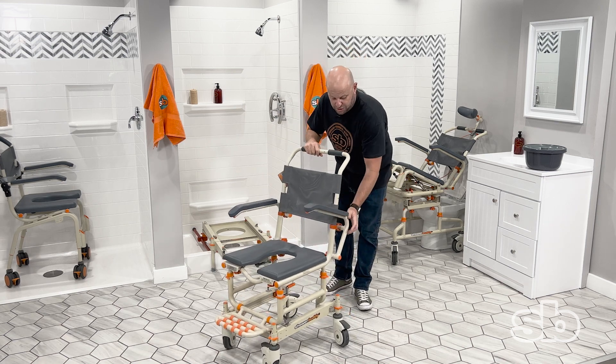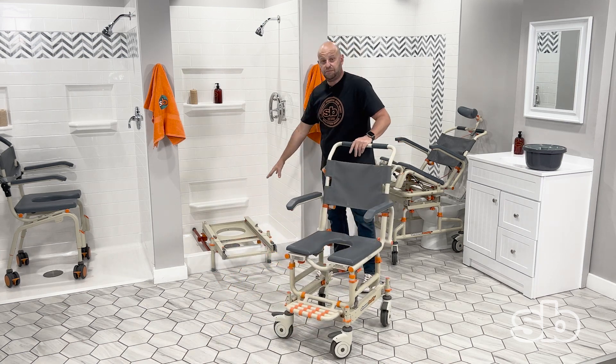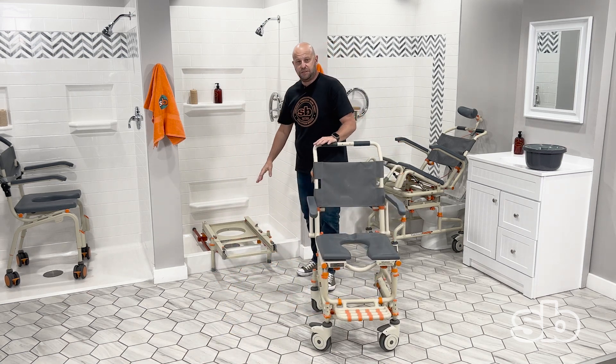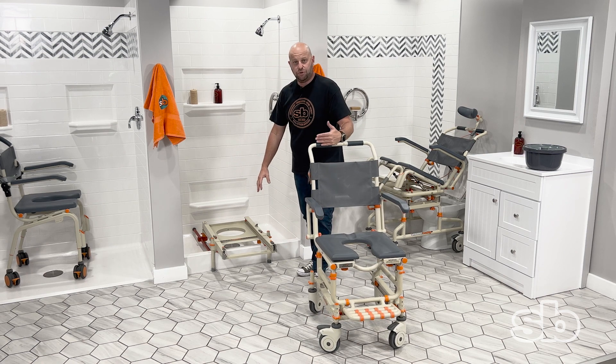Once the patient is actually in the chair, you can now attach it to the system. The system consists of three components: you have the base, the bridge, and the rolling chair.